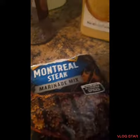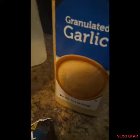These are the seasonings that I use on the pork: Rachel Ray Applewood smoked sea salt, Montreal, garlic powder or granulated garlic, and onion powder.